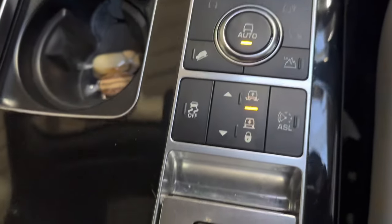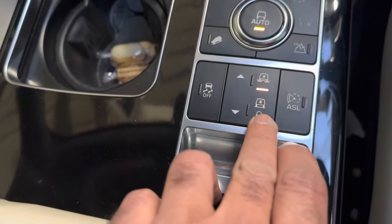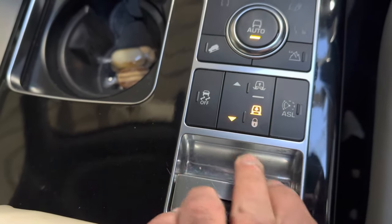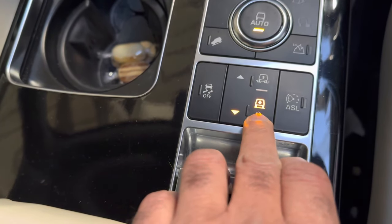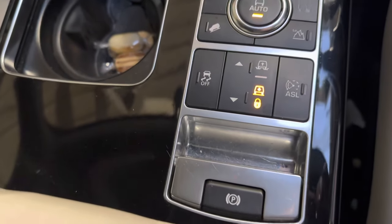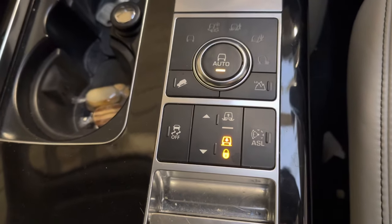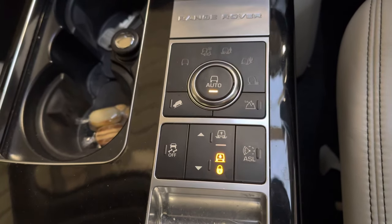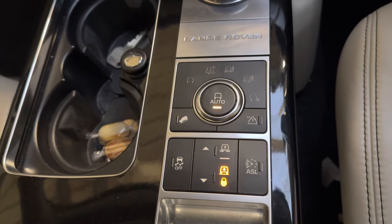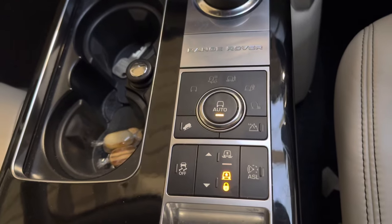This is the normal height selected. What we have to do is press the down button, release it, then press and hold until the lock button light comes on. The vehicle is now in jacking mode.